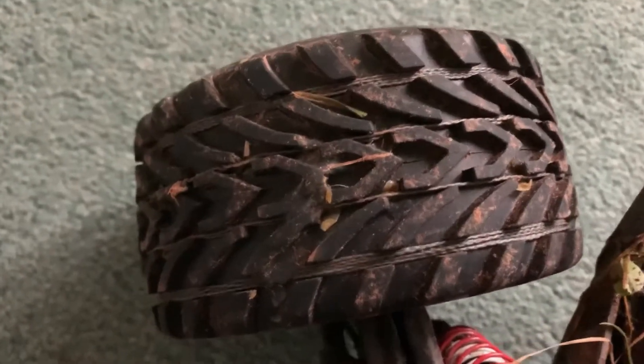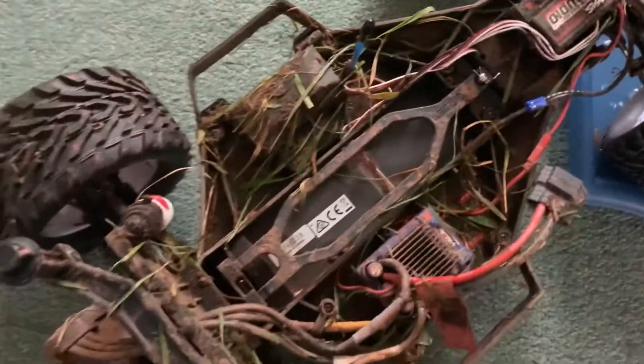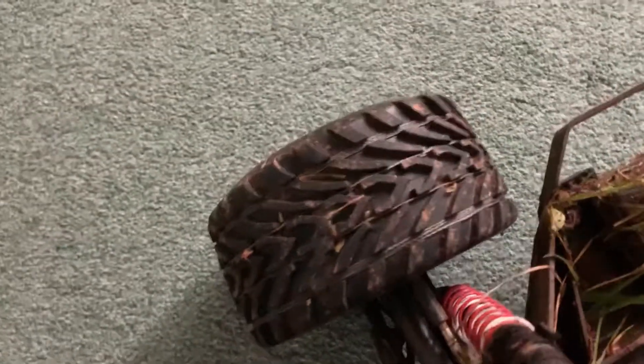What you do is wrap the tape around the back wheels of your remote control car. This car hasn't been cleaned yet since I last took it out, but you just want to wrap it around the back wheels. That's all you need to do.